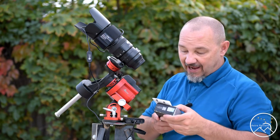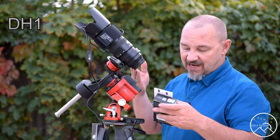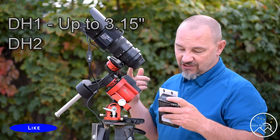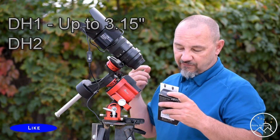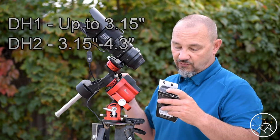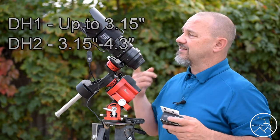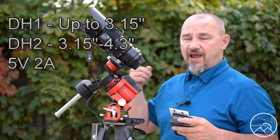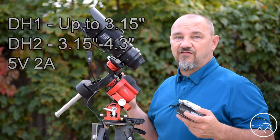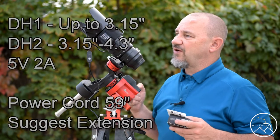After receiving this one, I learned they actually make it in two models. This is the DH-1, for lenses up to 80 millimeters. Then there's a DH-2, for lenses with an outside diameter of just over three inches and less than four and a quarter inches. The beauty is they only draw two amps of power, so most power banks can run it with no problem. I like to power off a vehicle battery anyway, but just two amps.